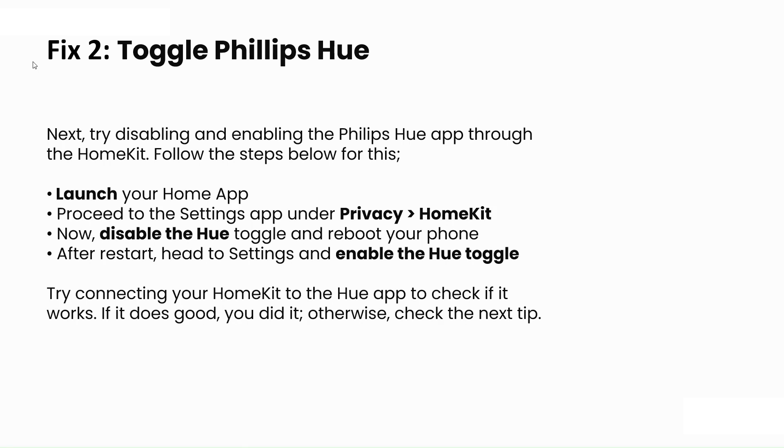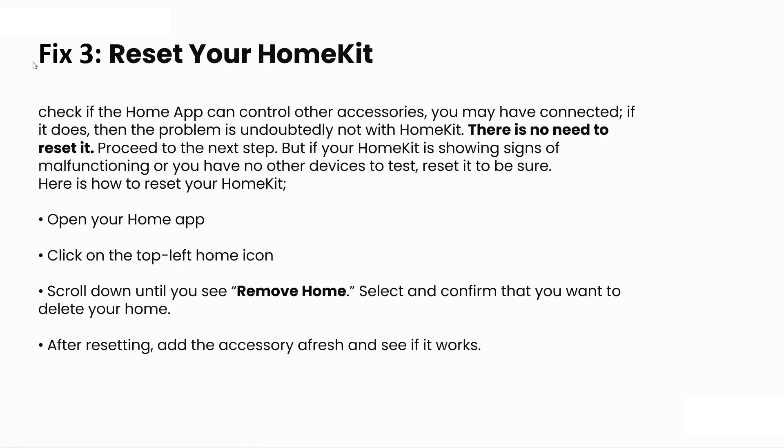The third step is to reset your HomeKit. First, check if the HomeKit app can control other accessories you have connected. If it can, the problem is not with HomeKit and there is no need to reset — proceed to the next step. But if HomeKit is showing signs of malfunction, or you have other smart home devices to test, proceed with the reset.